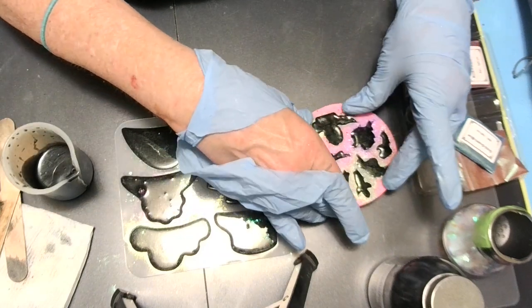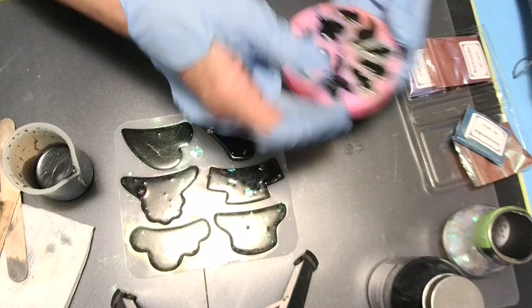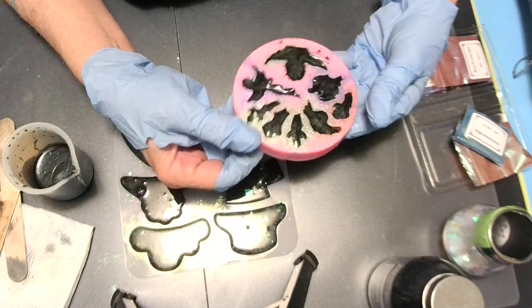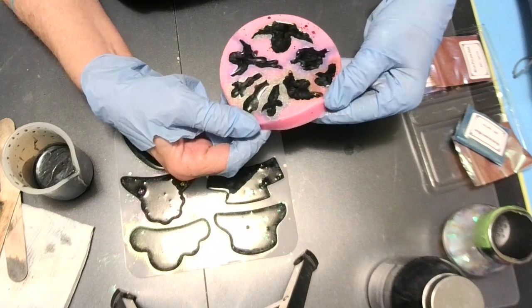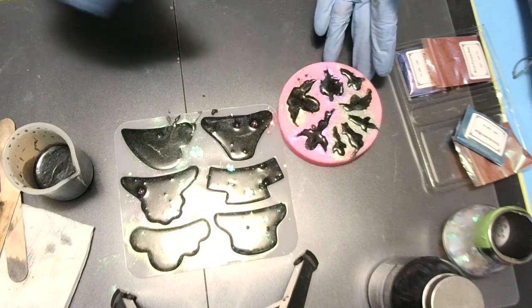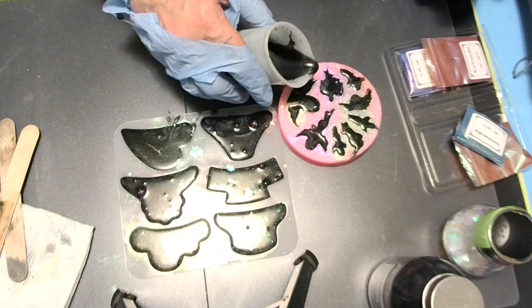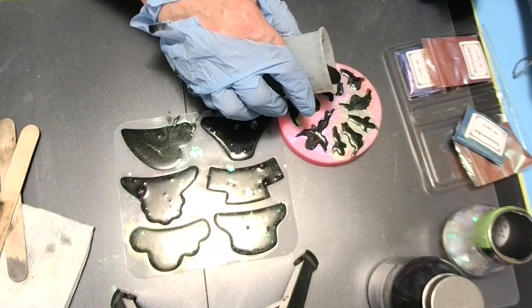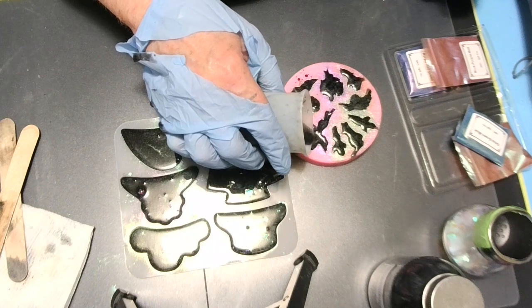I'm just going to give it a little mash and pull — that way I can get it all in. Pick it up and pull it, you know, stretch it. That way if we've got any little bitty cracks it'll fill them. See how that one sunk? It wasn't all the way filled into the angel. This one sunk too.